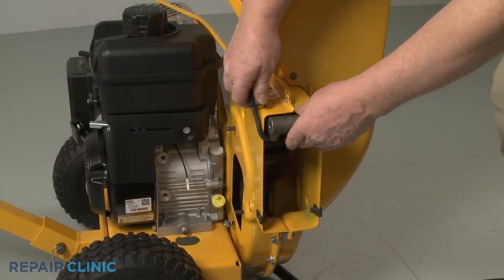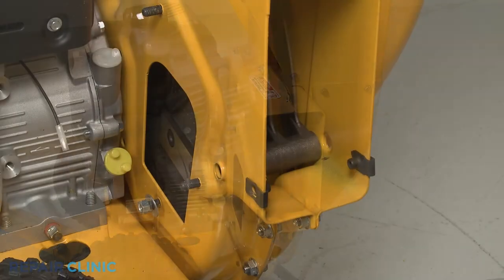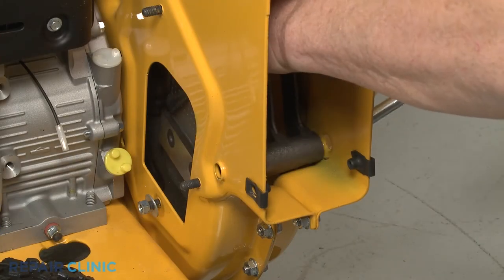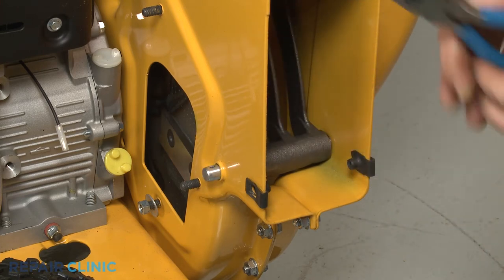Release the support and lower the shredder screen. Slide the shredder screen pin through the impeller housing and screen, then insert the retaining pin to secure.